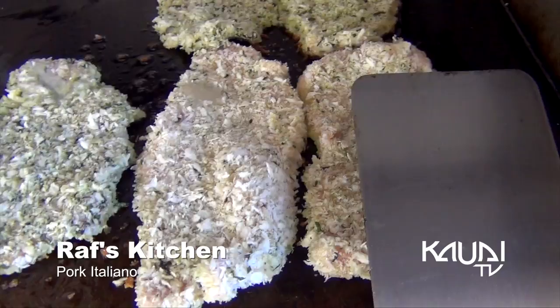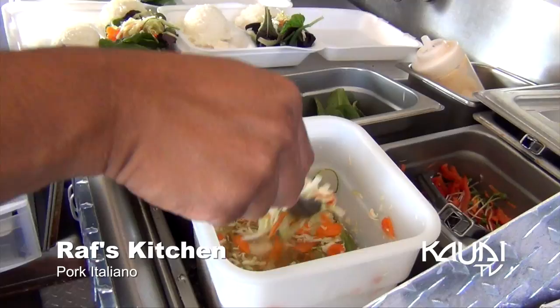Pork loin, which is marinated. And then we're going to do a herb crust, organic greens with a chili ginger dressing. And we also do a homemade pickle of vegetables.